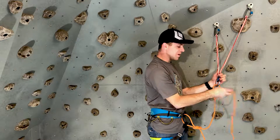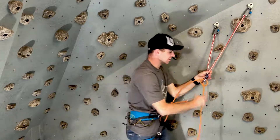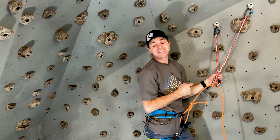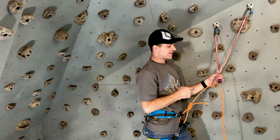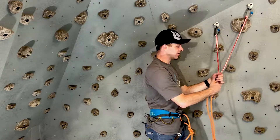If you forget to flip it back in and just hook it like that, you're going to tie what's called a munter hitch. The reason you do not want the munter hitch in this application is because it slides — it's meant to slide. We'll talk about that in a different lesson. Don't tie the munter hitch here. If you do, you'll know it, because when you weight it your rope will just slide right through.